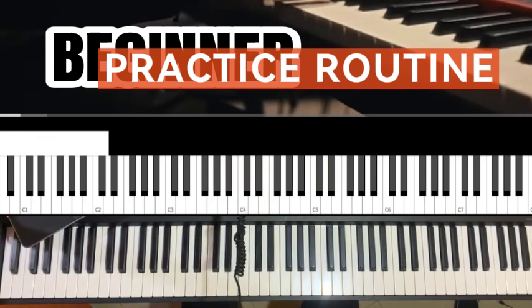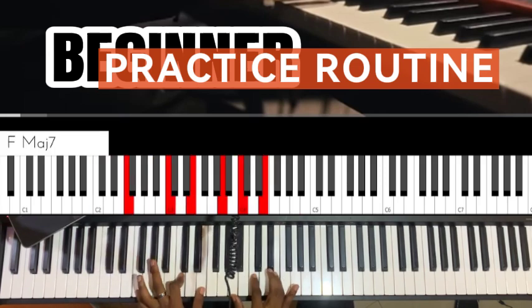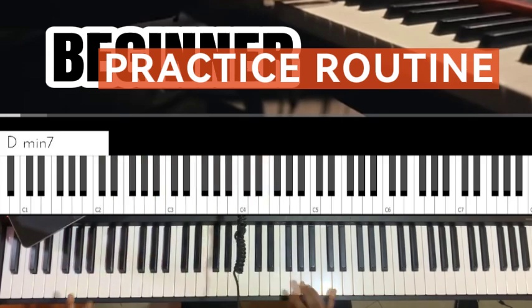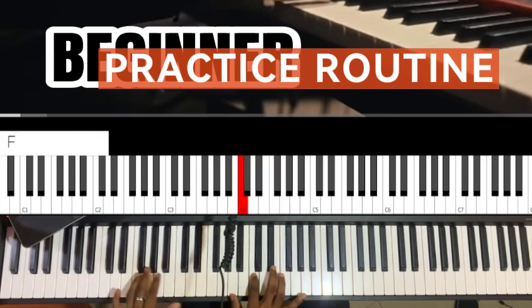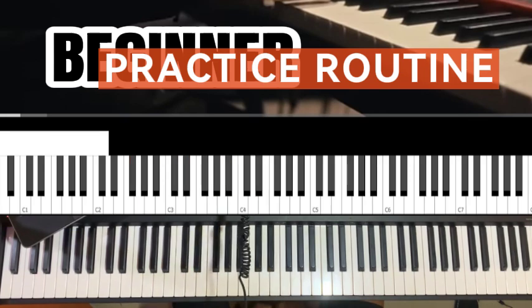Think about the music you were listening to before you got motivated to learn this instrument — those are the materials you should always go back to, because they motivate you. Whether it's jazz, gospel, pop, or different kinds of songs that motivated you, take a decision, focus on that, and don't take your eyes off that particular genre of music that motivated you at first.